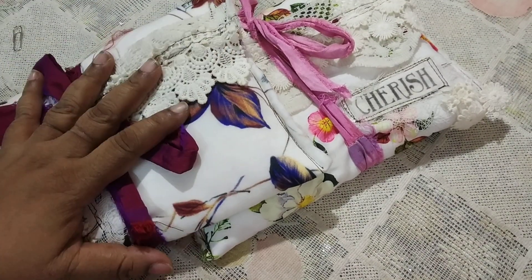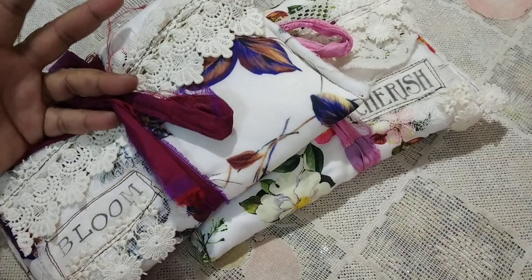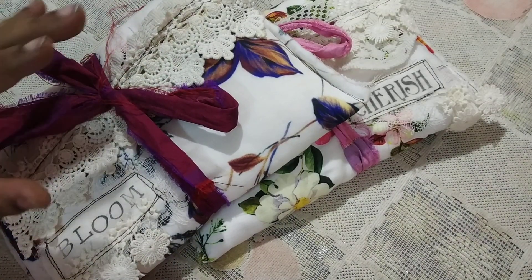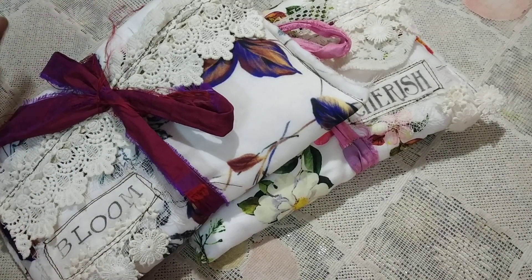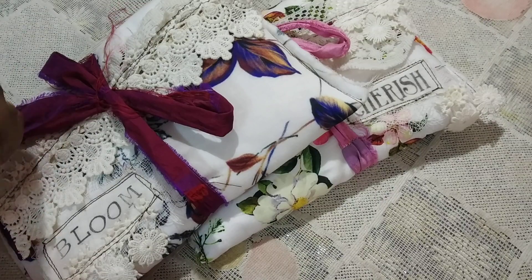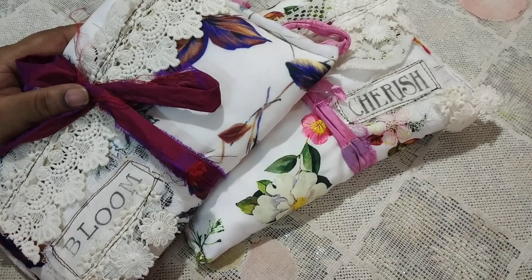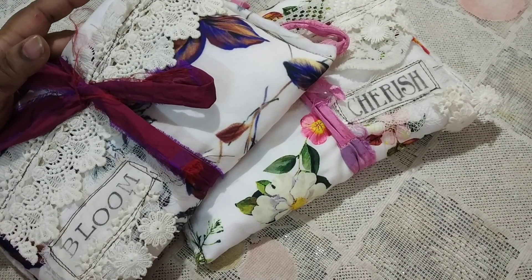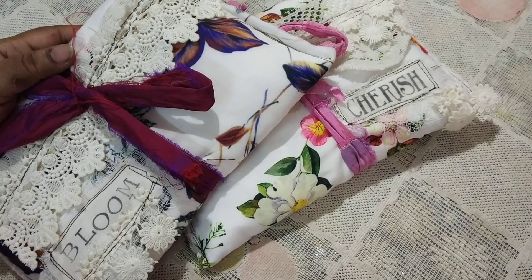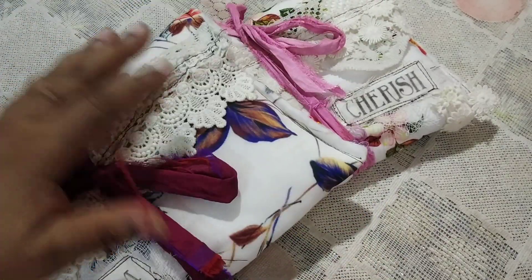Hi everybody, this is Pramita here and I'm going to give a flip-through of these two journals. I had made them quite a while back and shared some pictures on Instagram and Facebook groups, but wasn't quite ready to list them in my shop. Around this time I was trying to take a break from making big, elaborate journals — this was right after I came back from my holiday — so I started with a smaller project to take off the pressure.